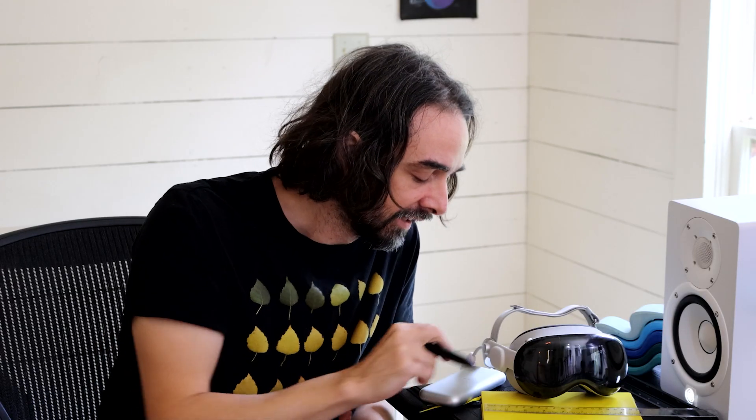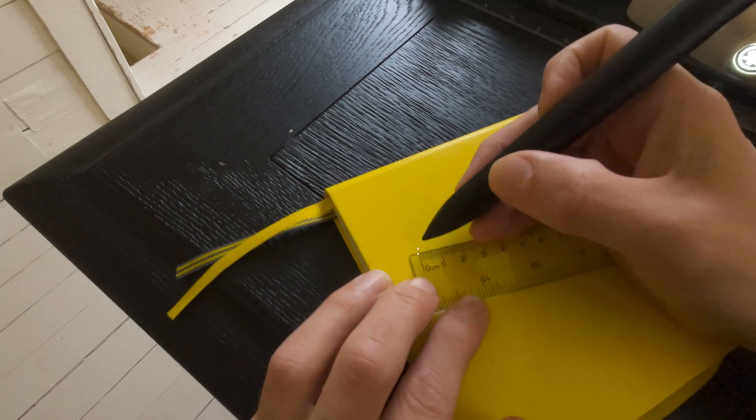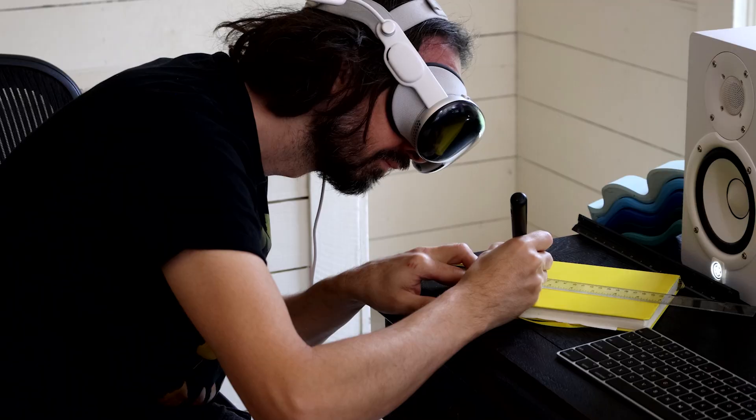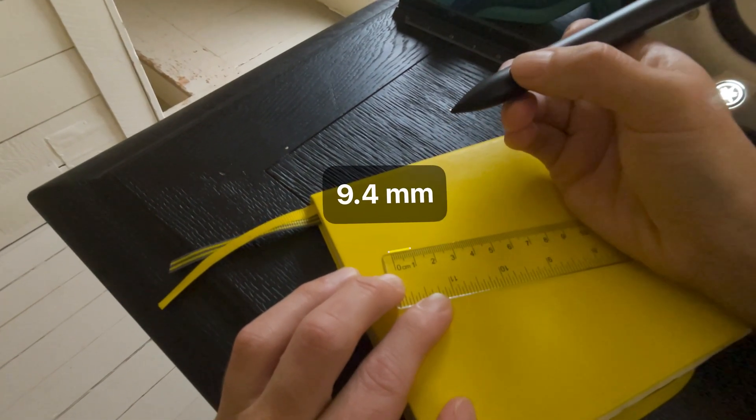I made some tweaks to the app to make the points even smaller — they're now half a millimeter — and moved the label out of the way so we should be able to get an unobscured view. As you can see the point is a lot finer now, and with just some UI tweaks we've actually gotten a lot closer to that one millimeter accuracy.